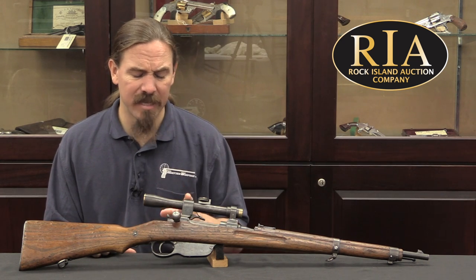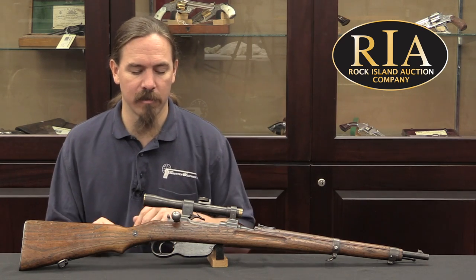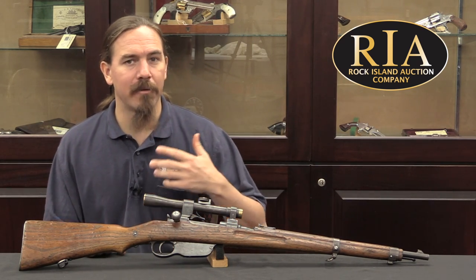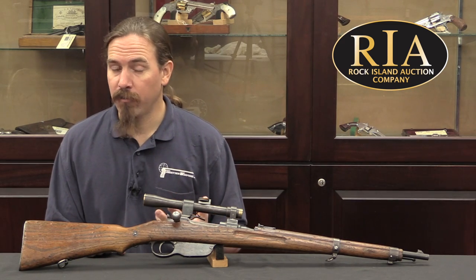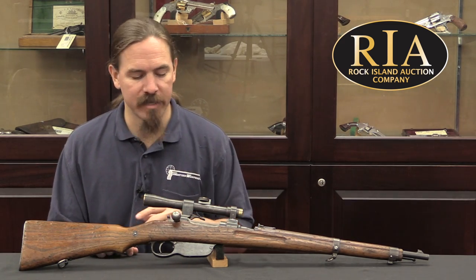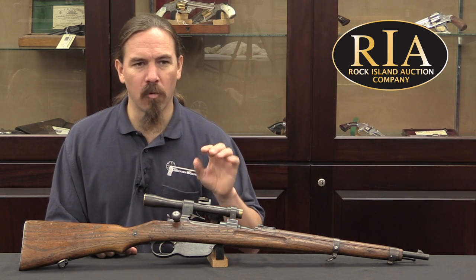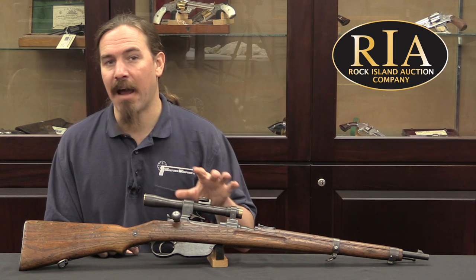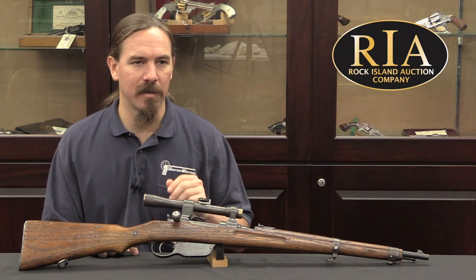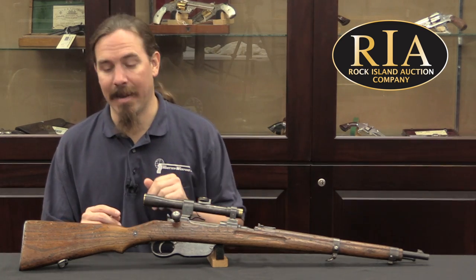Even in museums, sniper M95s are fairly rare, and the carbines are particularly rare. Production of these rifles continued after World War One for a couple of years, largely to fulfil the war reparations requirements, and that did include assembly of snipers. I think more carbine snipers were done after the war compared to long rifles than during, so the preponderance of carbine snipers really goes up at the very end.